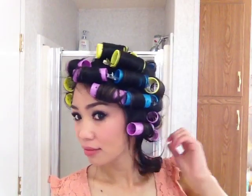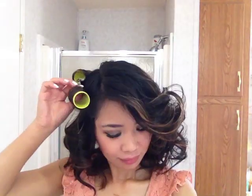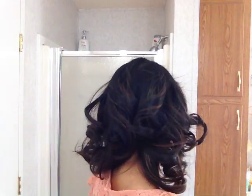It's time to remove our rollers! Voila — now you have wavy, curly hair! You can accessorize your hair with ribbons, clips, or a headband. And this is my final look!